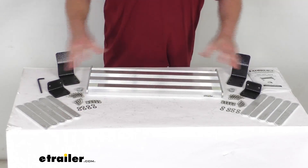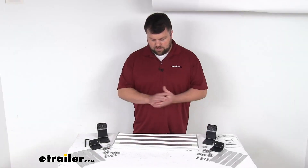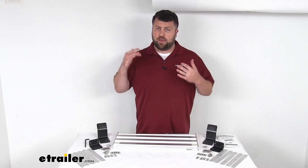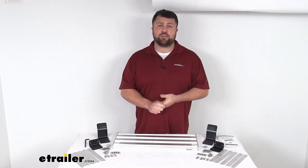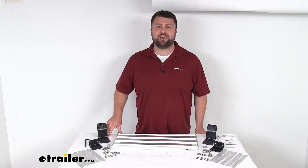And of course you are going to get all the hardware and components that you need to get this installed on your steps. So really a very straightforward, simple way to extend the height of your steps and make it very easy for you to get in and out of your RV. And that completes our look for today. Again, I'm Michael with eTrailer.com. Thanks for watching.